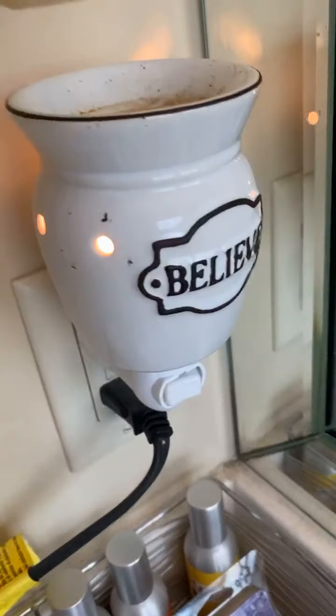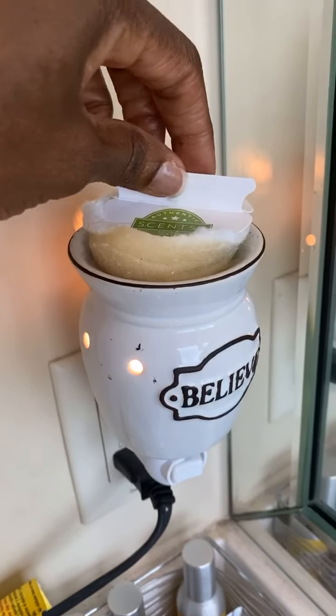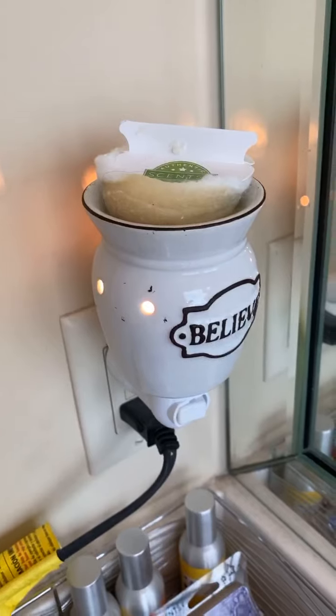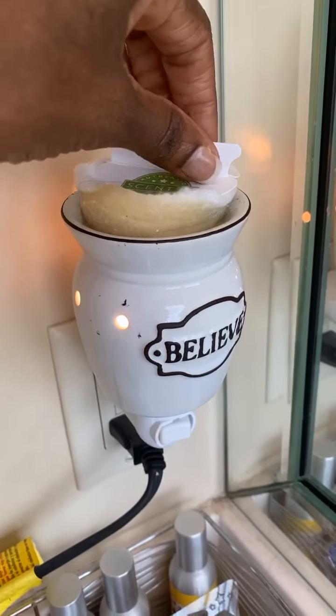One more — going to the bathroom. I'm going to add some wax to this warmer here. There it is — same cotton cleanup. You can get a lot of uses out of the same one.